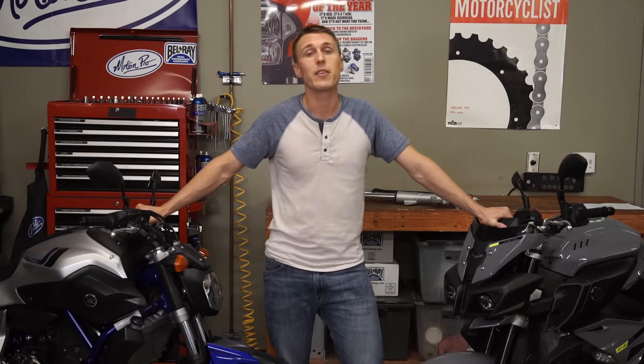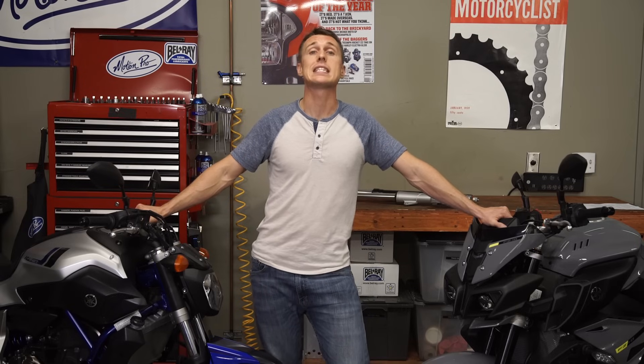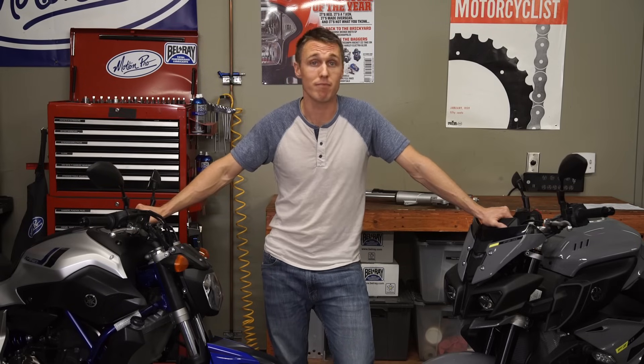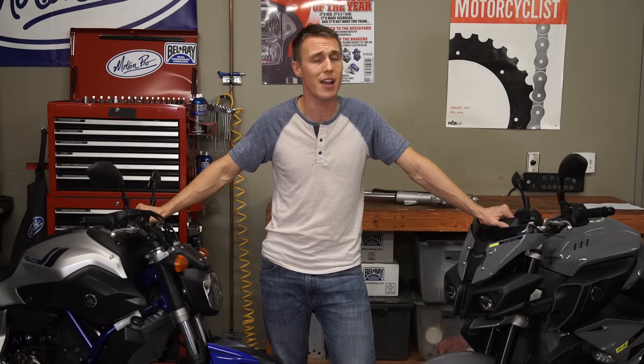So upside-down forks are definitely stiffer, which we can all agree is a good thing because any fork flex is definitely a bad thing. But do you think you're going to feel the difference? Hell no — maybe on the track, but not on the street.